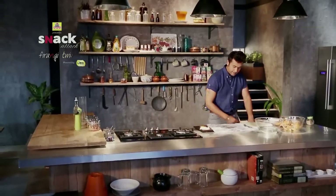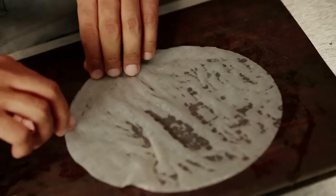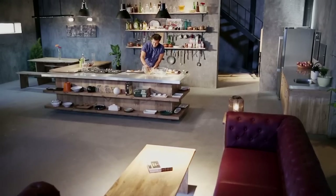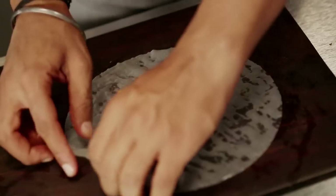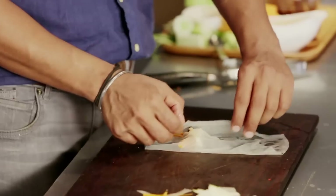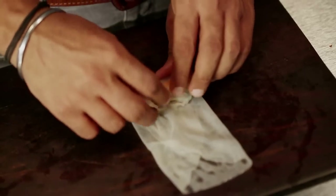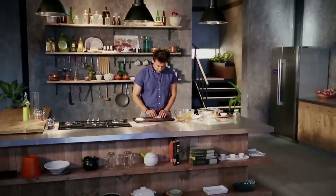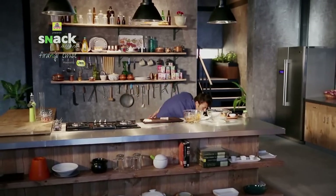Let's remove it and put it on the muslin cloth so the water dries off. Now let's add mushroom, carrot, sweet chili sauce, and cucumber. Fold the sides over and roll it tightly into a tight, slender shape.